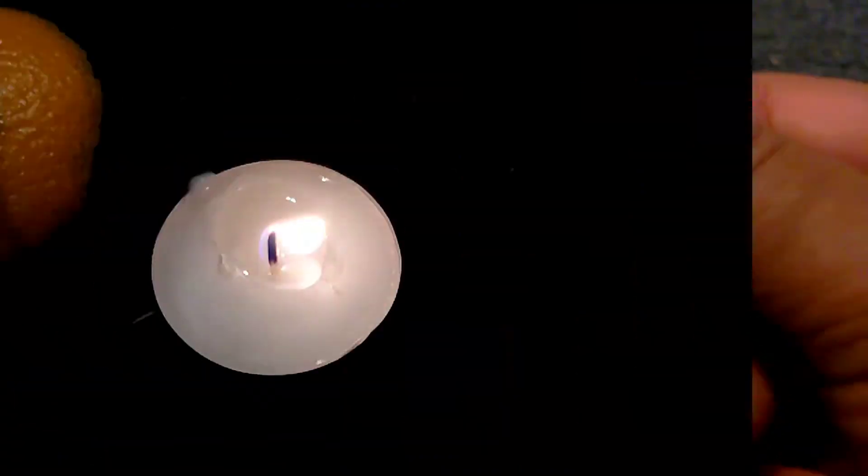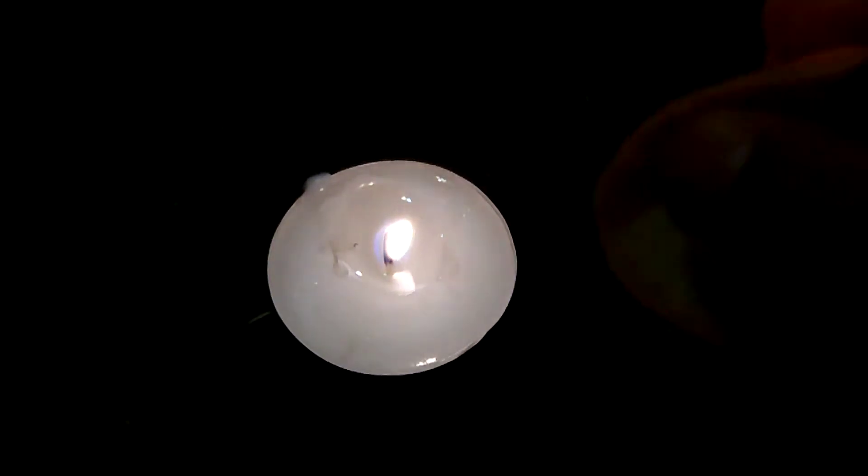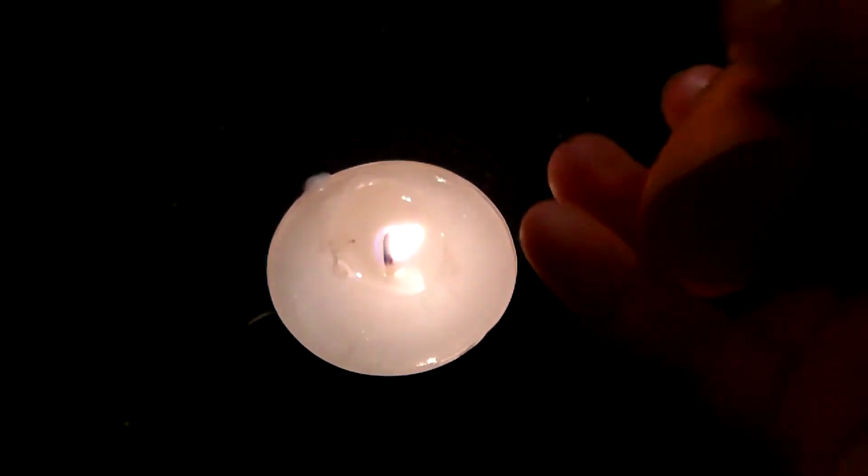So it's supposed to look like this. Now just place the orange beside the candle and squeeze it — so like this.